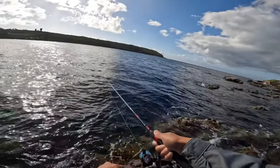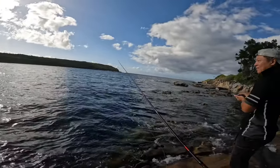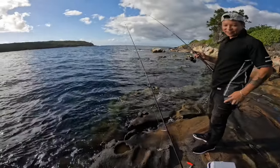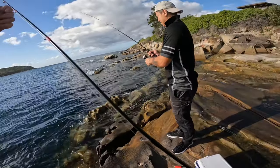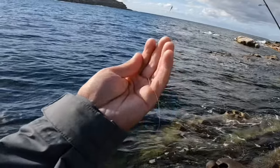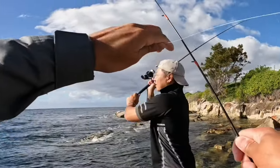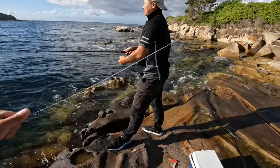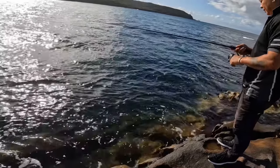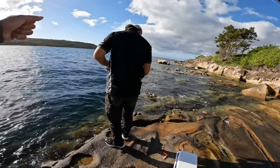Oh! Oh, you lost him? I lost the fish. He just snapped me off. Oh shit! Must have been a tailor? Does it run like that? Got you on the rock or something. The leader's gone too. Got you on the rock - just a bit of rub and it's gone. I should have tied it up earlier. Oh man, that was my good jig. That was my favorite three-gram jig. I've caught so many fish on it.